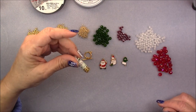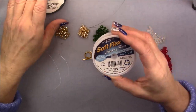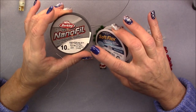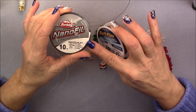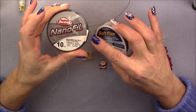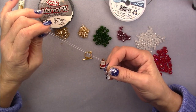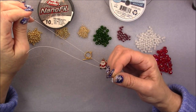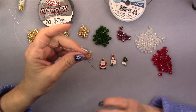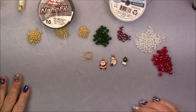I'm using some size 2 bead along crimp beads in gold color. I am using some Soft Flex medium, and I will be using some Nano Fil 10-pound — you can also use 8-pound. Stay with a small diameter because we sew through the beads a lot and we're using 15-0s. If you want to use Fireline, use 4 or 6 pound. I'm using a size 12 beading needle with about one arm's length — about 28 inches. You'll need to do that three times, but for the first unit, use one arm's length and let's get started.